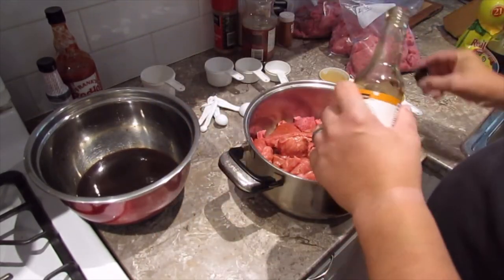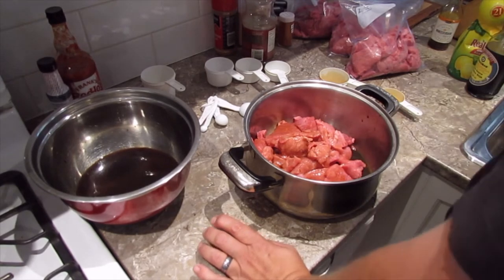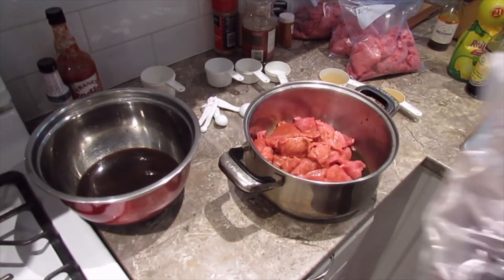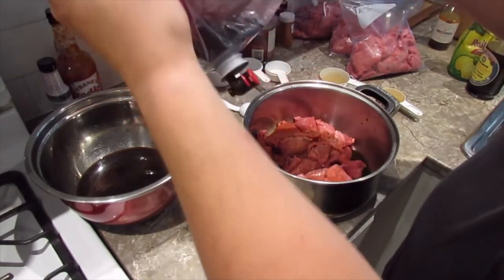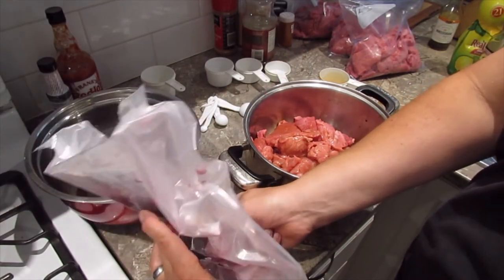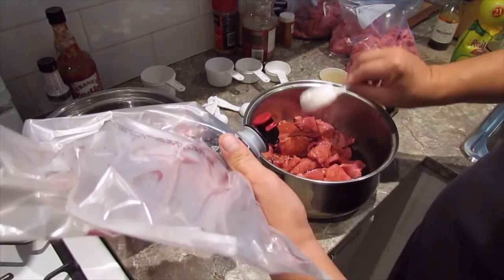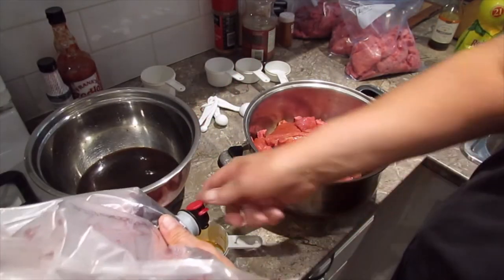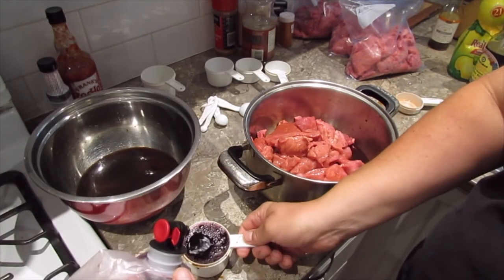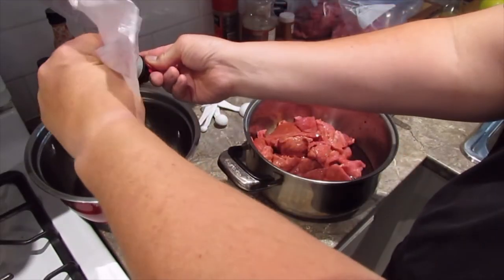I'm not throwing out that Worcestershire jar — that's for hot sauce in the fall when the habanero peppers are ready. Another ingredient I put in is red wine. There's surprisingly a lot left in the bag. I'll put in about a quarter cup of red wine for a single batch, so three quarters of a cup for the triple. It seems like a lot of liquid but believe me, it'll soak right up.